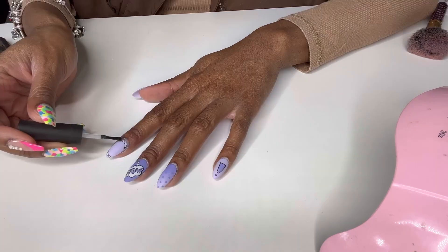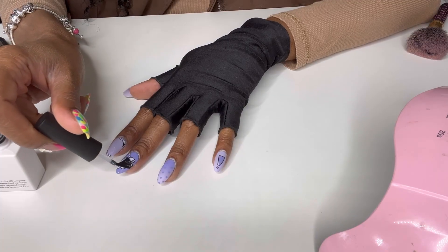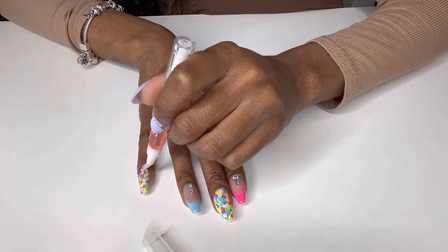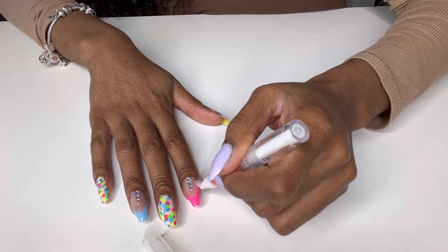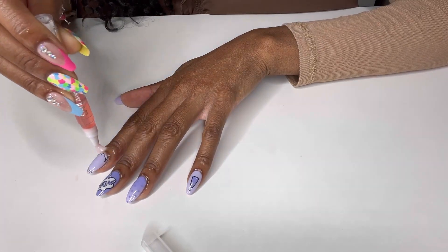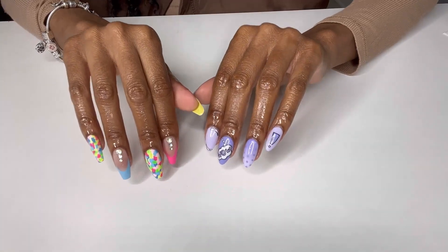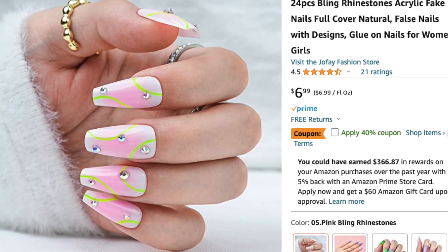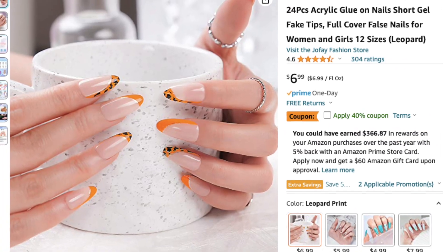My favorite nail glue right now is the Mac Heart glue — I'll leave that in the links down below, along with Amazon links for everything I used in the video. Especially this cuticle oil — it is fire, it works great, and it makes your nails look so healthy and hydrated. This is the finished look — hope you guys like the video! If you want more press-on nail content, comment down below. Make sure you share this video with a press-on nail lover, a friend, or your mama!